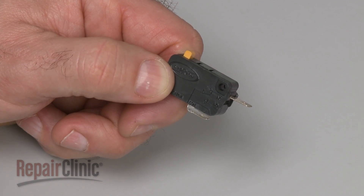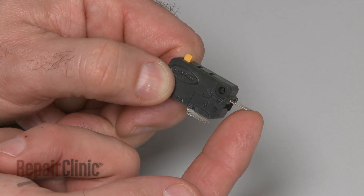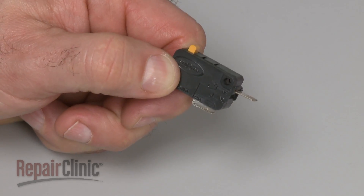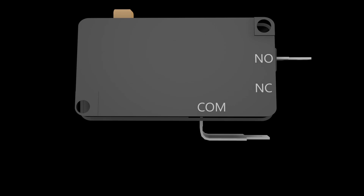When testing a two-terminal switch for continuity, be aware that the component will either have continuity before the switch is actuated or after. If the switch has continuity after actuation, it is considered to be normally open.